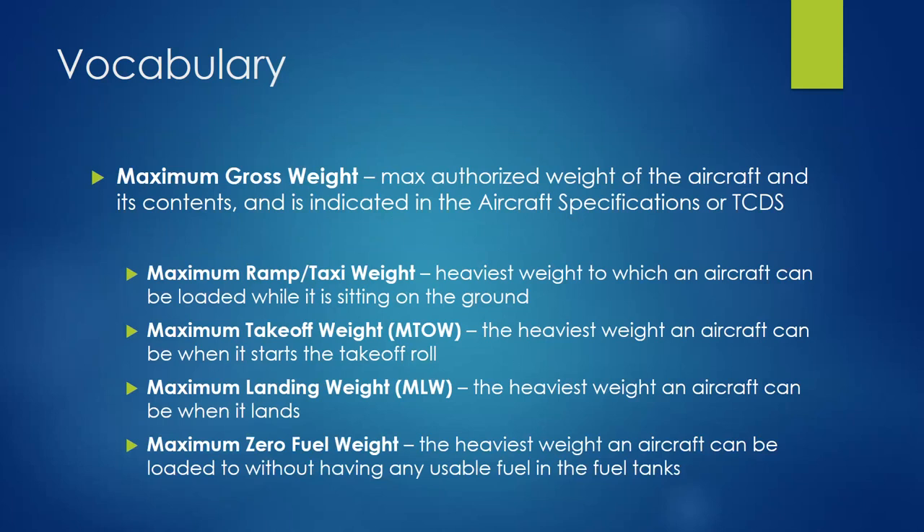Maximum zero fuel weight is one you'll see a lot in cargo and airline operations. It's the heaviest weight the aircraft can be loaded without having any usable fuel — the assumption being you want the ability to add fuel. You can have passengers and baggage on board with zero fuel, and from that number you know how much fuel you can add, which determines your range. Sometimes it's a trade-off: you may not be able to fill the plane with passengers if you need extra capacity for range.